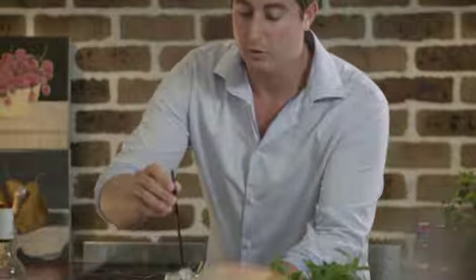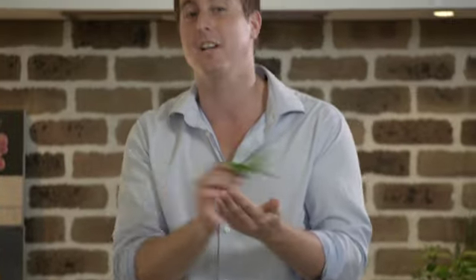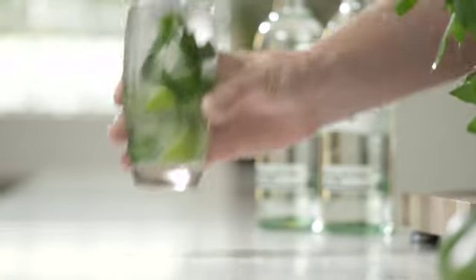To finish off your beautiful Bacardi Mojito, add a straw to the back and of course take your pre-prepped mint garnish. Whack it onto your hands, waking up those gorgeous aromas, and then just place it gently next to your straw. There you have it — an original Bacardi Mojito.